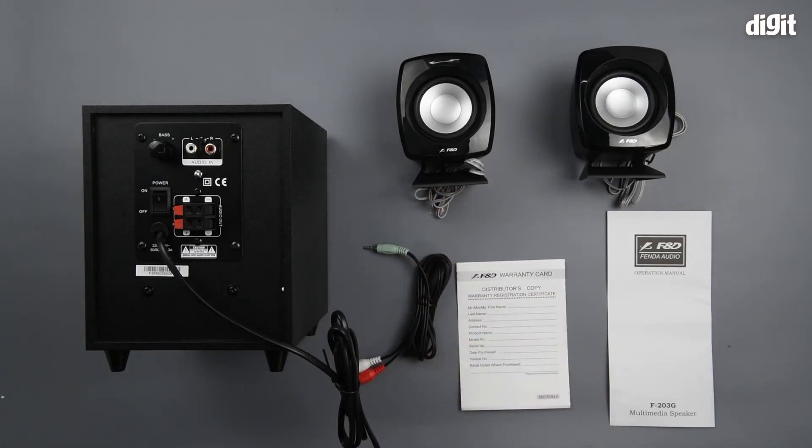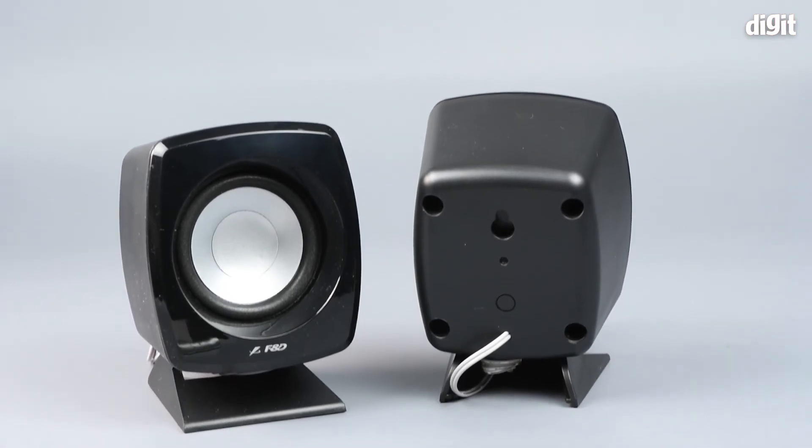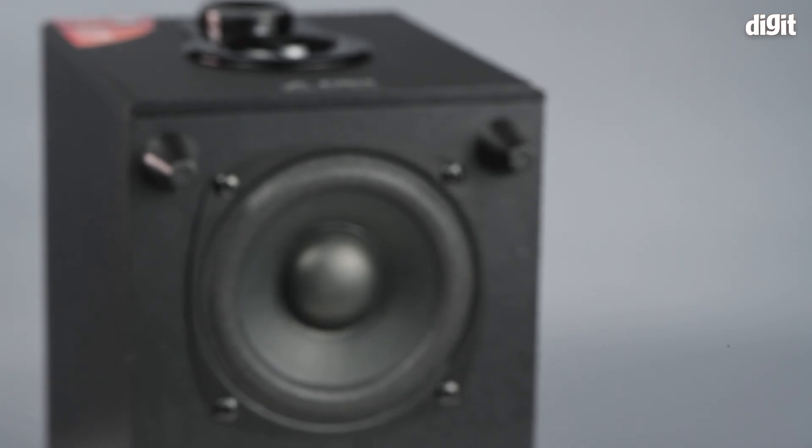So that's it for this particular unboxing of the F&D F203G multimedia speaker — this is a 2.1 desktop speaker setup. If you'd like us to do similar unboxings of audio products in the future, please do stay tuned. Thank you for watching.